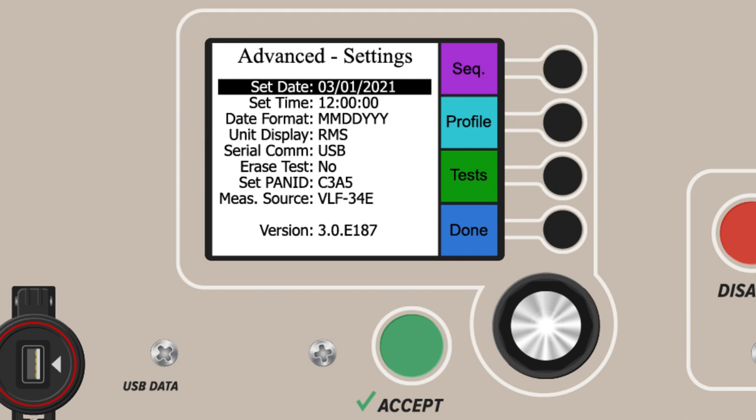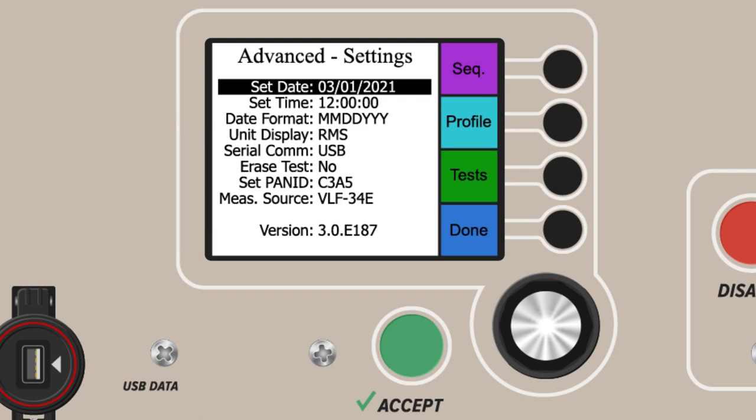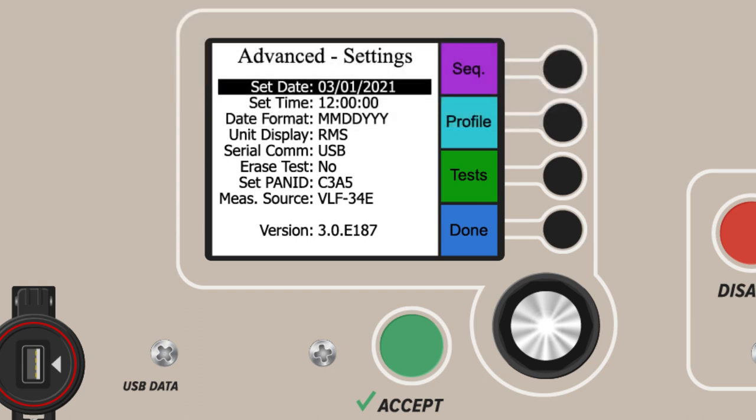All tests are timestamped, so proper date formatting is important. The Advanced Settings also control the units displayed for voltage: RMS or peak voltage. Advanced Settings also display the current measurement source and have a PAN ID selector for connecting to E-Link software and to external devices, such as a TAN Delta bridge. Finally, Advanced Settings is where your firmware version is displayed.